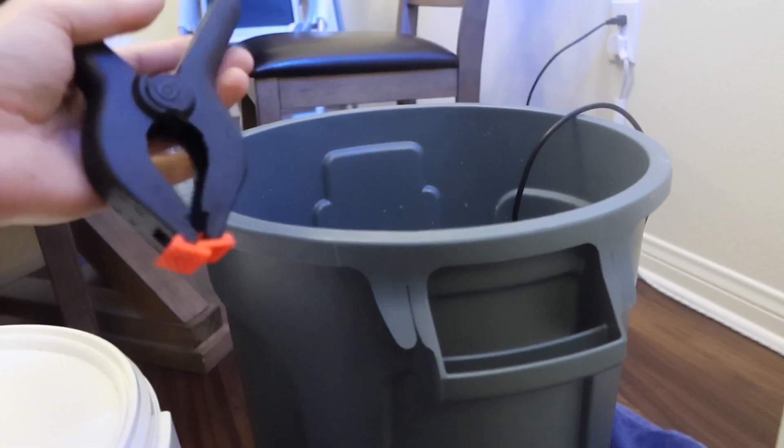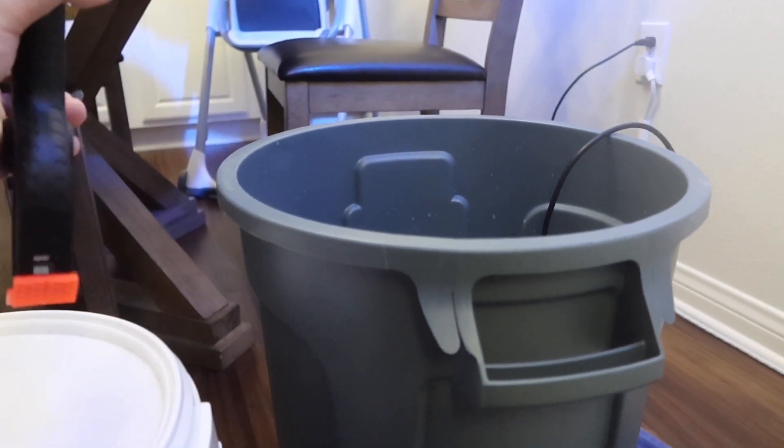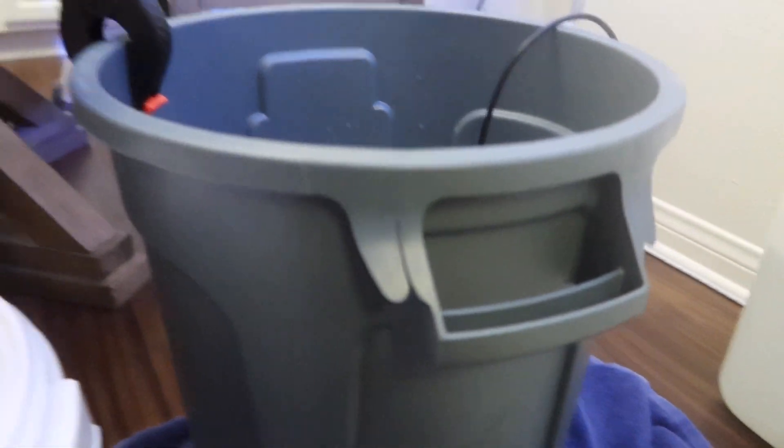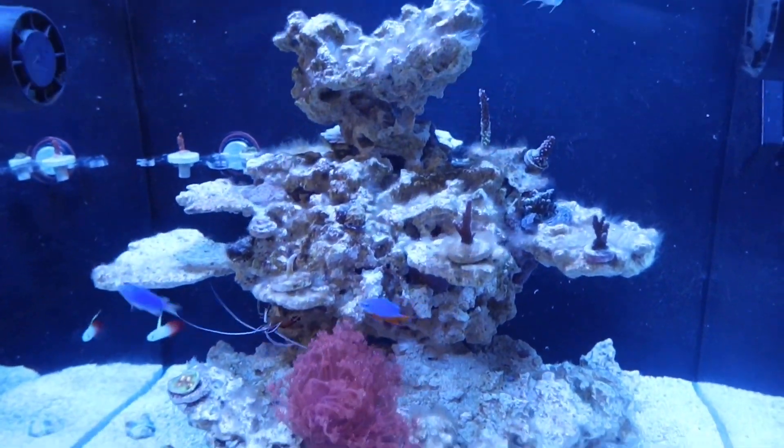As you guys are aware, we do have the whole outbreak with the coronavirus going on. I highly recommend if you are having any issues with your tank — we're going to spend a lot of our time at home. Right now would not be a bad time to get your tank back on the right track. That's kind of what I'm doing here today.